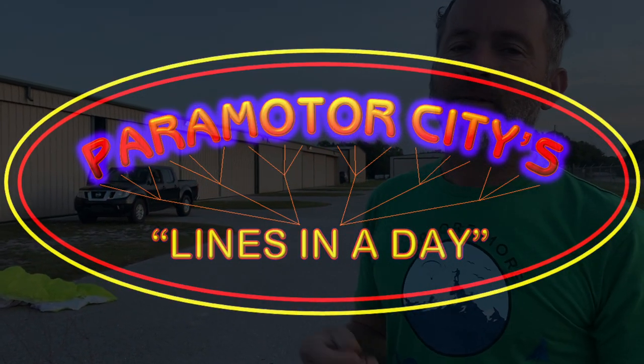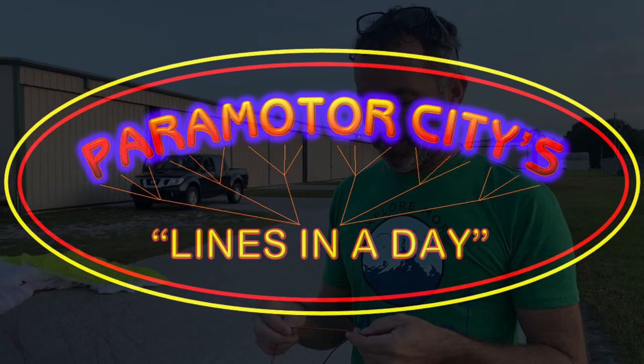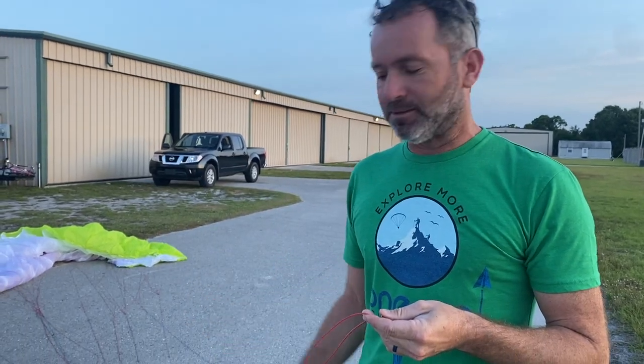We ordered a line from Michelle Daniel at Parameter City Lines in a Day — they're really good. We got the line in about three days and we're going to go ahead and replace it.